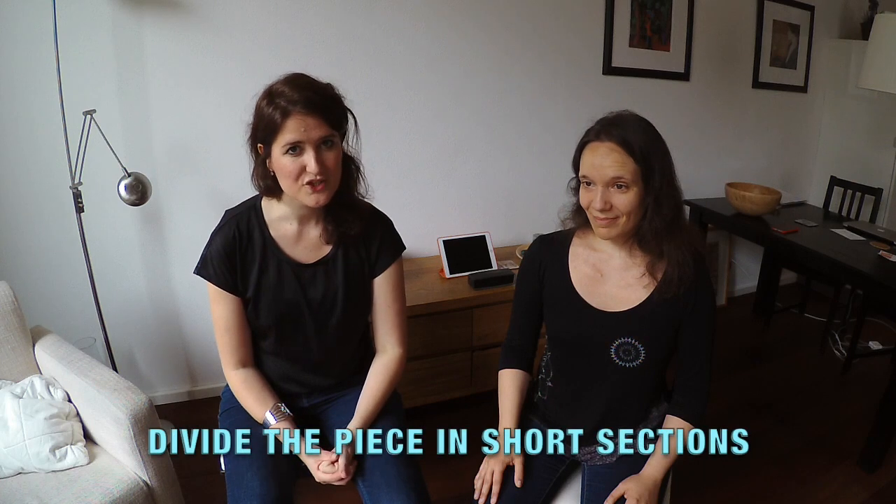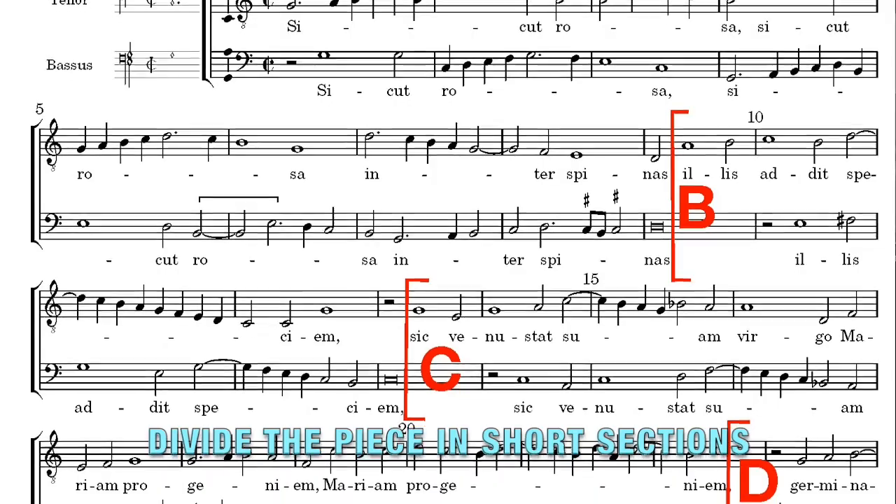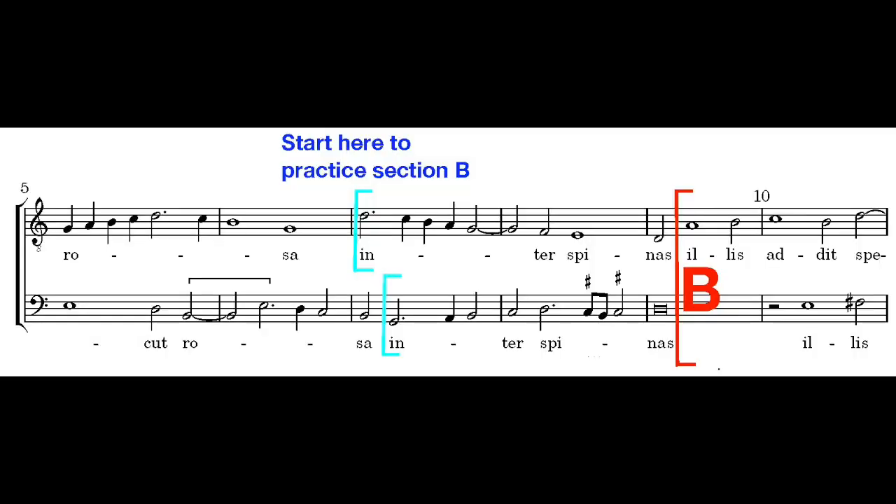Tip 3: Divide the piece into short sections and start memorizing them one by one, building up the piece slowly. And always start listening, singing or playing a couple of bars before the actual new section starts.